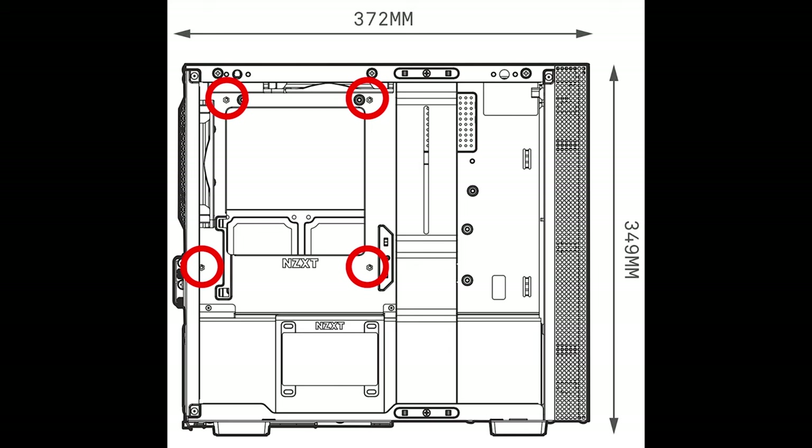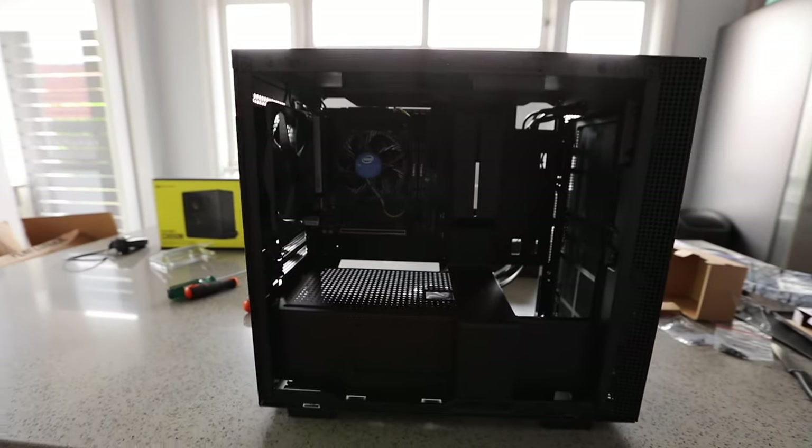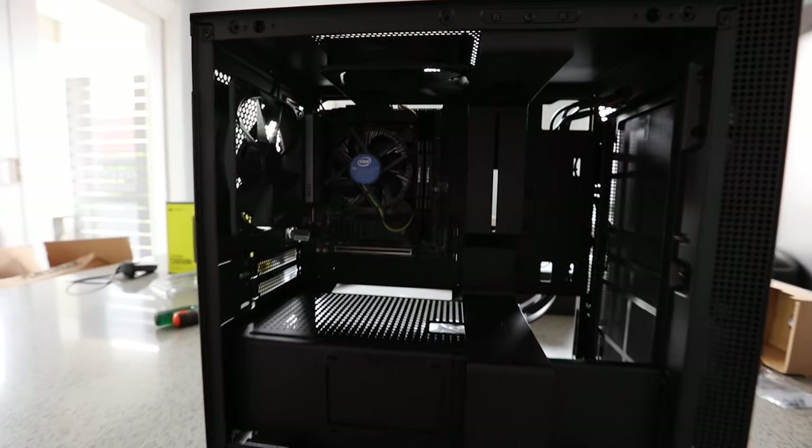Screw the screws provided by your case manufacturer through the holes into the standoffs and you should get something like this. As you can see, the motherboard is now in the case and being held up by the standoffs.